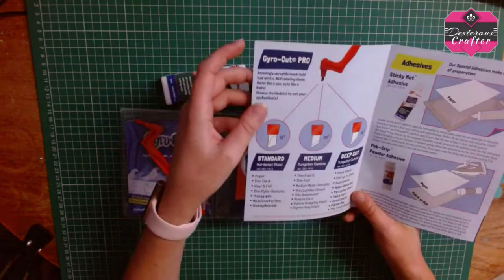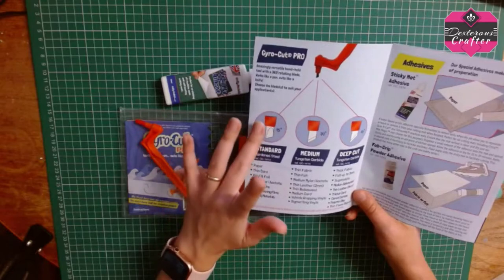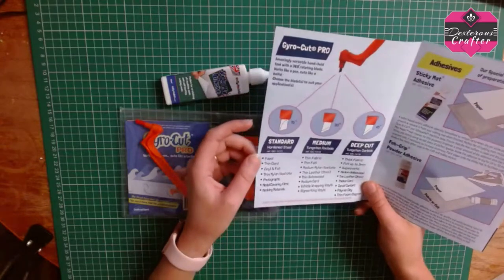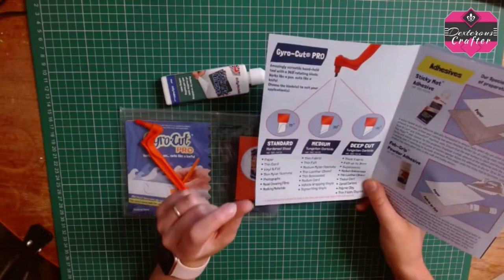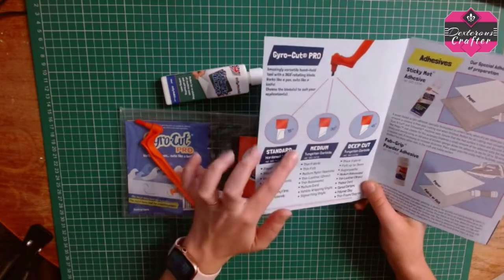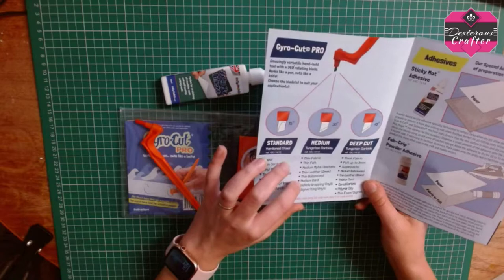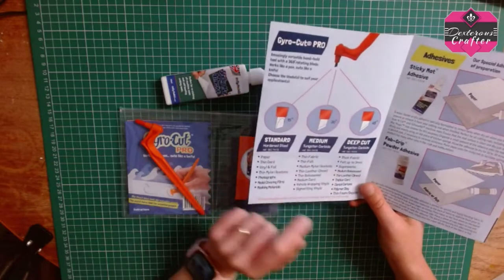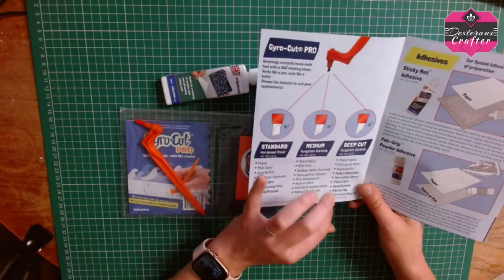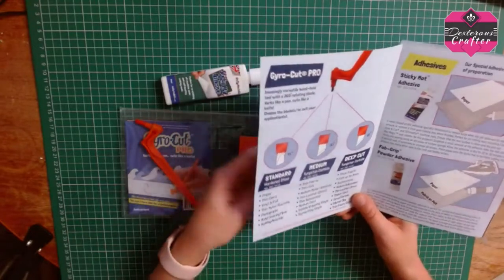With the Gyro Cut you can get free blades for it. In this video I'll show you the standard and medium blade. With the standard blade it handles paper-thin up to thin card. With the medium blade it's thin fabric, thin felt, and up to medium card. Then your deeper cut handles thick fabric and felt up to three millimetres, thin leather, and so forth. Each blade has a different purpose.